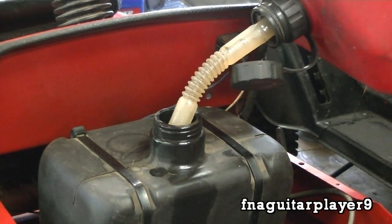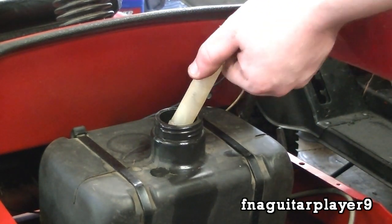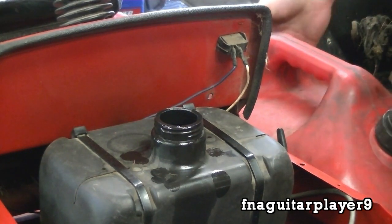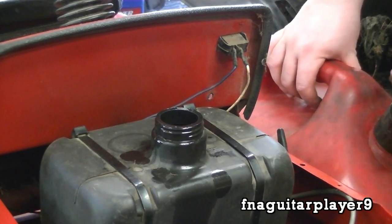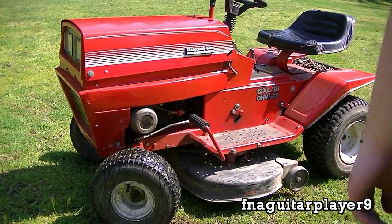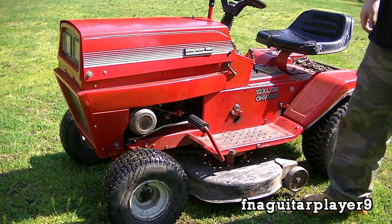I hate these black gas tanks — you never know when it's getting full. I've overflowed this thing so many times. I can see it coming this time though. Going to fill it all the way up. Got to love the smell of gas. Fuel's on — let it sit for a couple minutes. Ready for the first start since the fall, last time we cut.